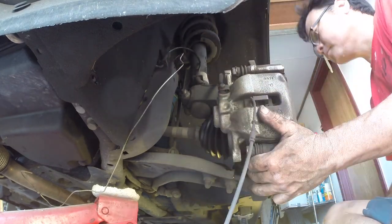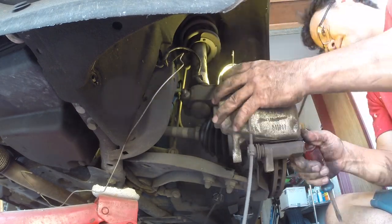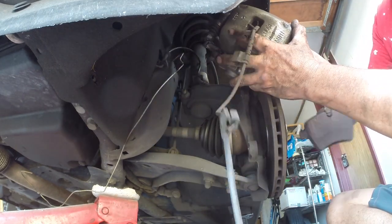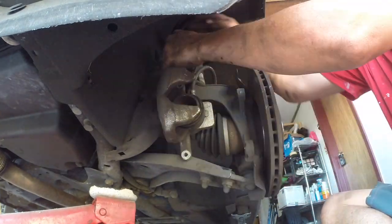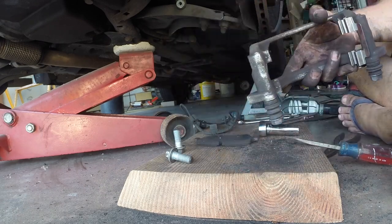You may also notice I didn't change the rotors — I didn't cut them either. They were in decent shape and this is my wife's car; she's not an aggressive driver. I'll probably replace the rotors next time I do the brakes. Here's the carriage — I'm taking off the old clips and putting on the new clips.